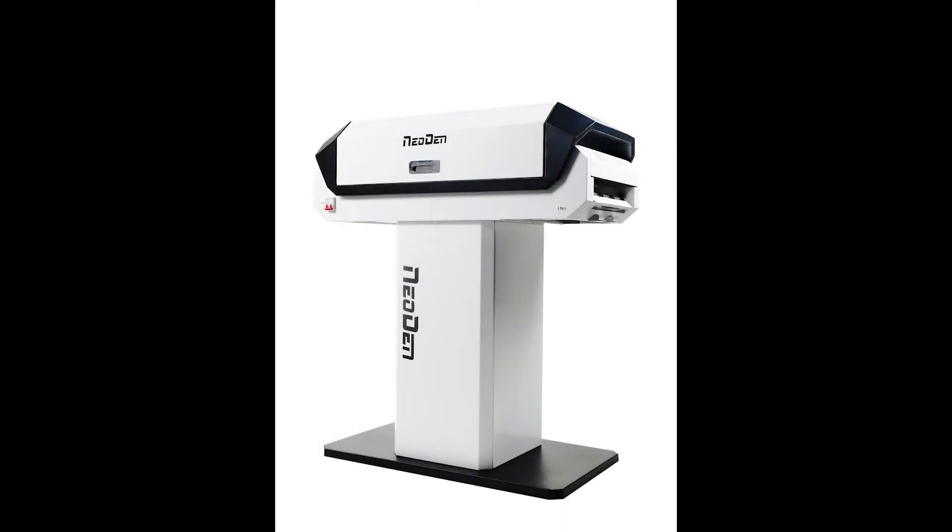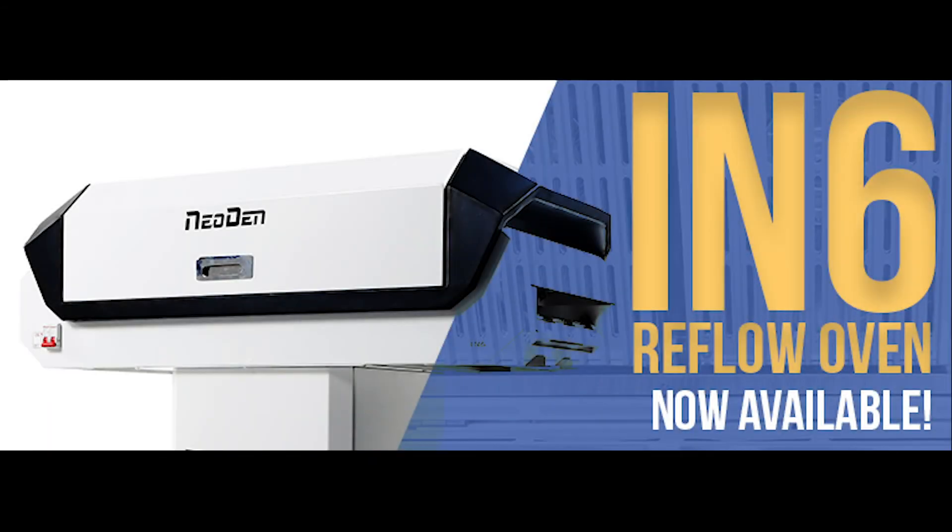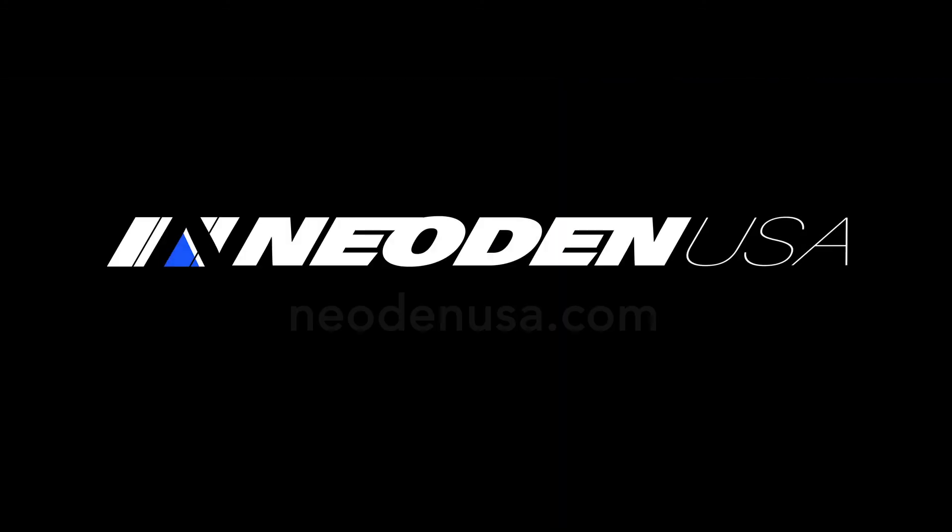You can then save your profile in any of the 16 memory locations and recall them at any time. This is useful in case you need to have separate profiles for different sides of a double-sided board, or if you're using leaded and lead-free processes on different products.